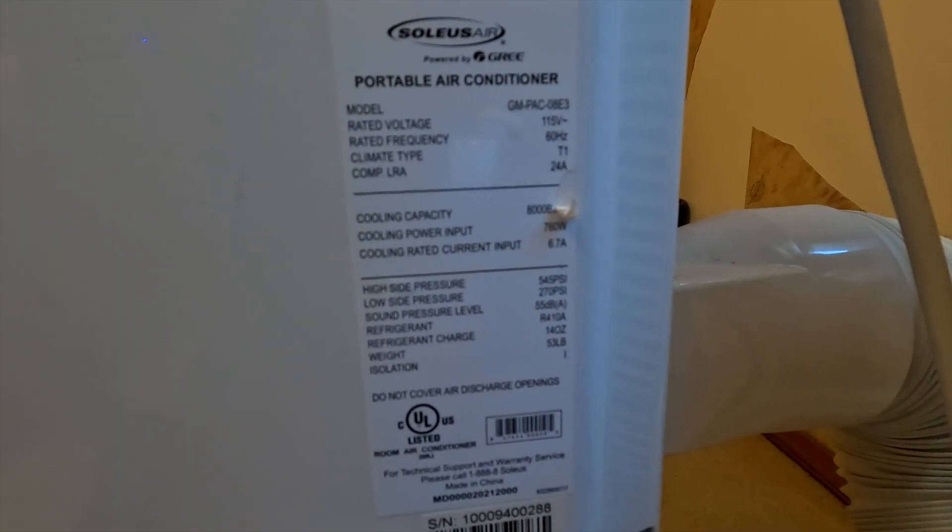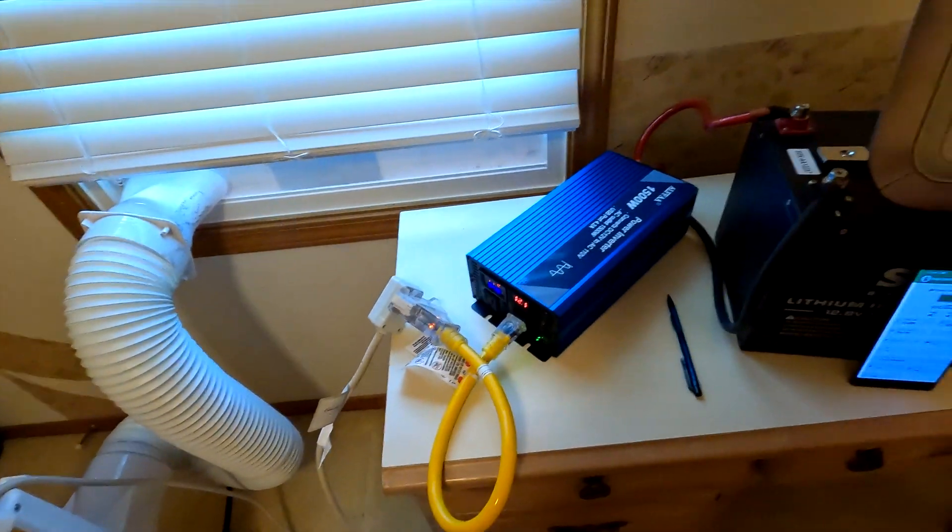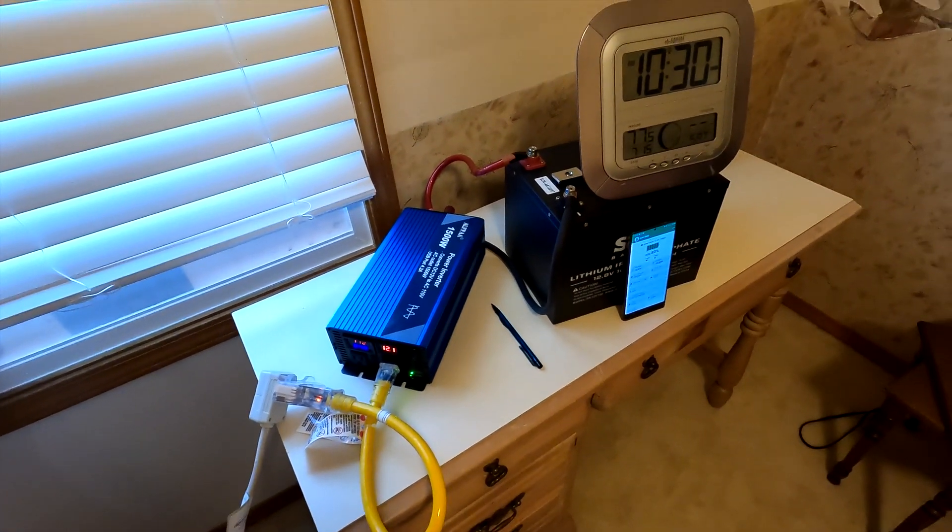So it could possibly run five or even six hours — that's what I'm guessing but I'm not sure. Let me show you the information on the side of the air conditioner so you are well informed of what kind of unit I'm using. There are all the specs. Like I said, it is running on a 1500 watt inverter and a 100 amp hour battery. I'm going to go back outside and continue mowing; I will come back at 11:30, approximately one hour, to give you an update on the battery and how the room feels.